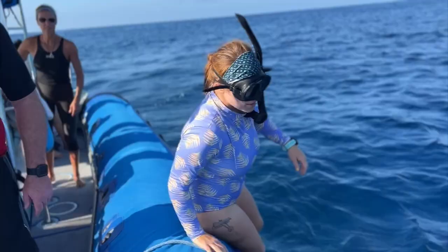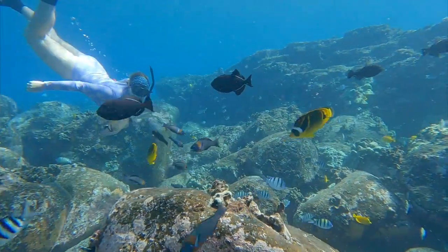Aloha! I'm Byron, owner of Kona Snorkel Trips. Today we're going to go over how to clean your snorkeling gear. You went to the beach, or maybe you left your gear someplace in the garage where it's all cobwebby and dusty, and now it's time to clean it. So let's get started.